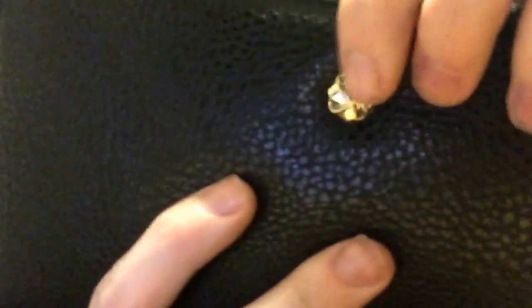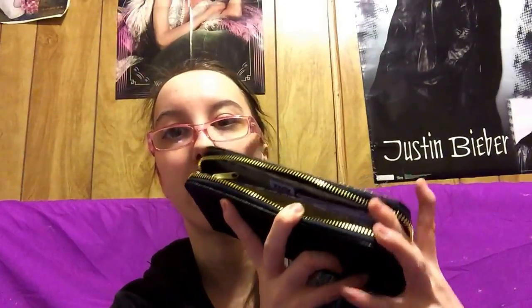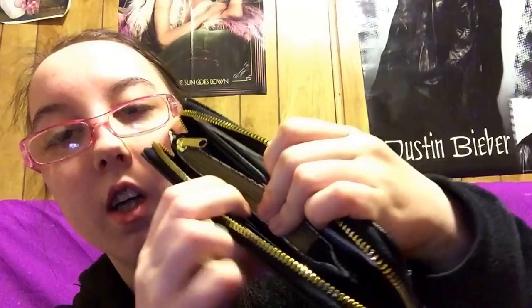It has a pocket right here that has my account number for my bank in it, and on the front of this it has this really pretty circle type design. And then when you undo it in here, it just has like a bunch of cards and stuff in here as well — I keep all my cards in here.